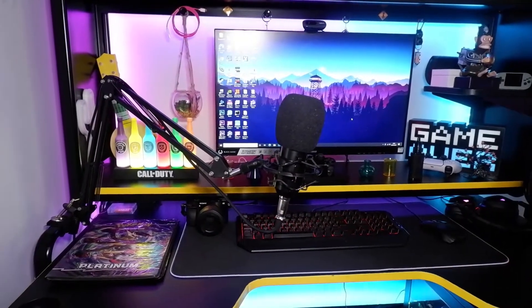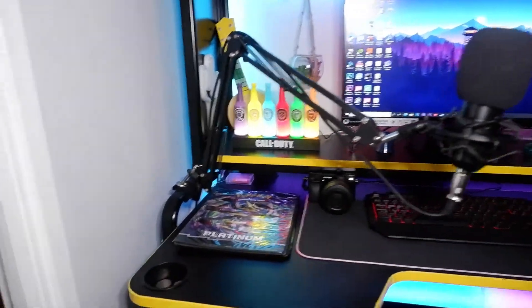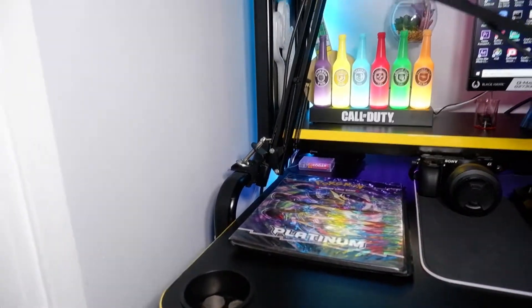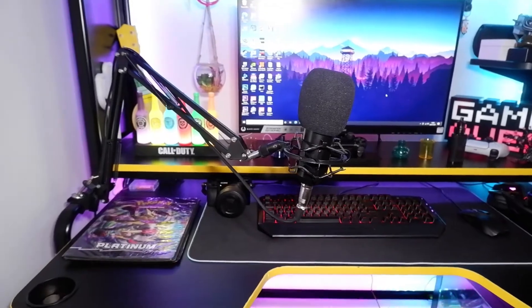Before we talk about the audio and build quality, I just want to show you guys my setup. Here we have the actual mic, and it comes with this arm for you to attach to your desk. I've got mine hooked up to the side here, and it's really really simple to set up.